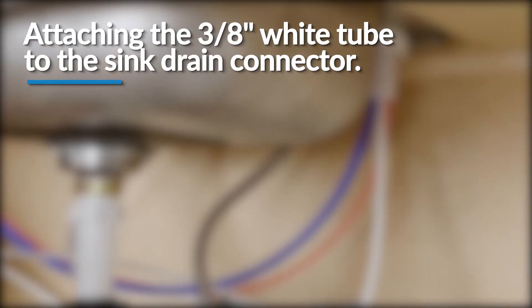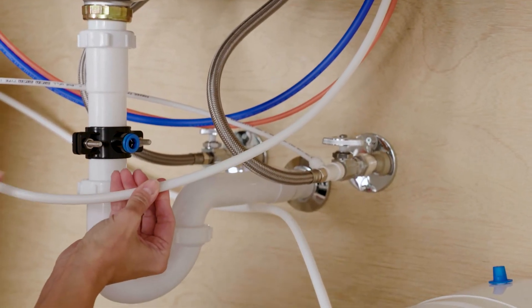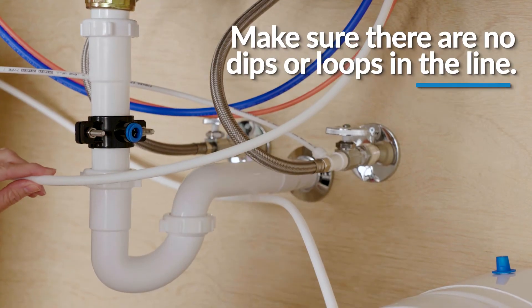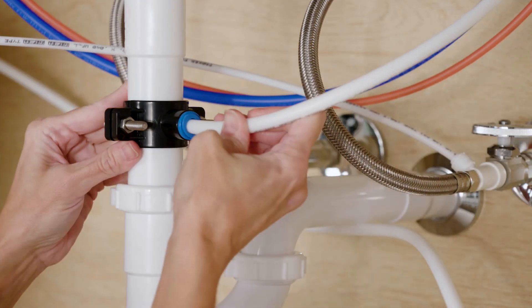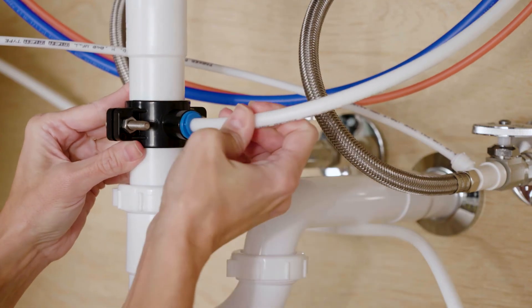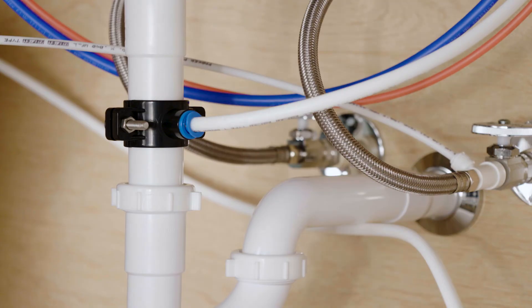Next, attach the 3/8 inch tube to the collet on the sink drain connector. First, measure the length of the faucet's 3/8 inch white tubing and the distance needed to reach the drain connector. Then insert it into the fitting until fully inserted. Gently tug on the white tubing to ensure it is firmly seated in the fitting.